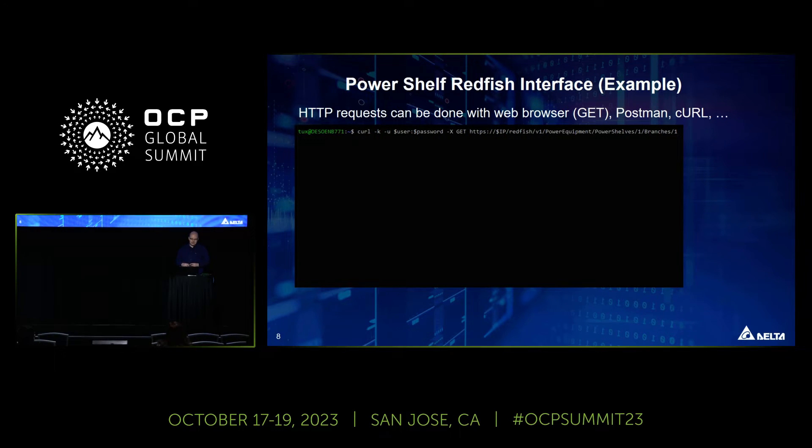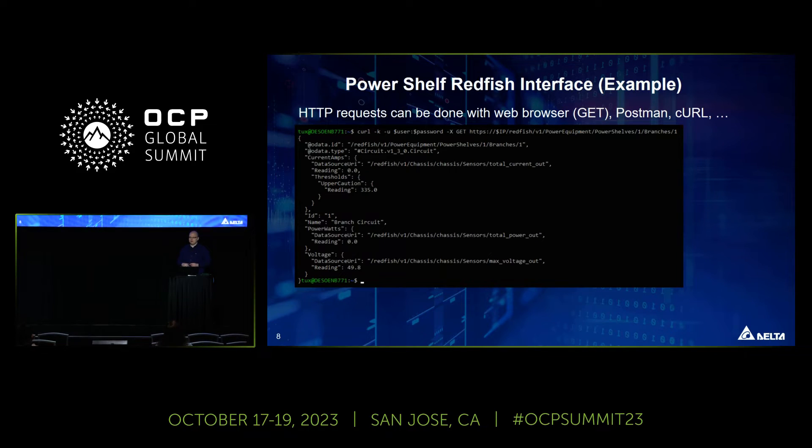Here is a quick example of how Redfish looks in practice. You can use various tools — even your web browser, Postman, or curl. For example, with curl you provide the username, the password, specify a GET request, and supply the URI for the specific Redfish resource you want to pull. What you get back is a JSON string — for example, here it shows the output voltage of the PowerShelf.